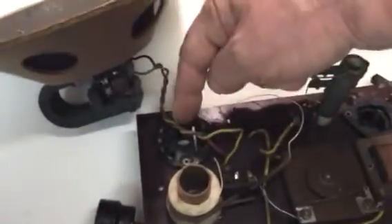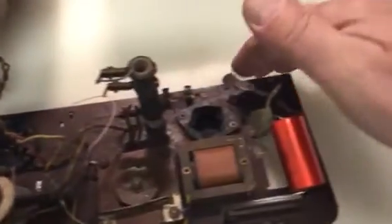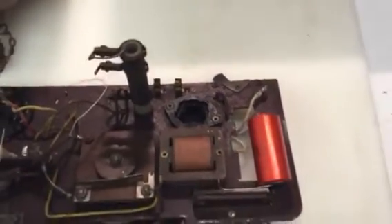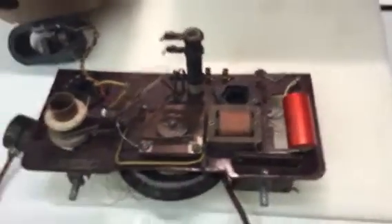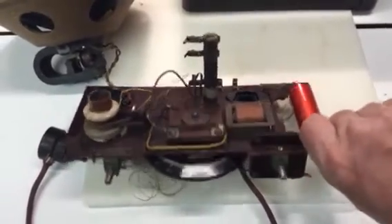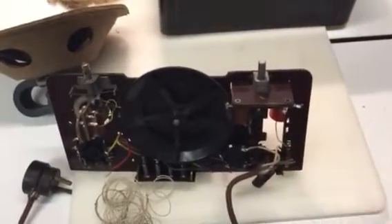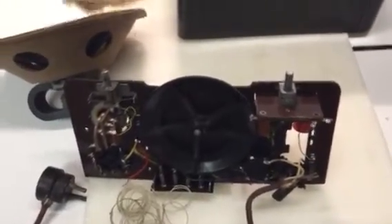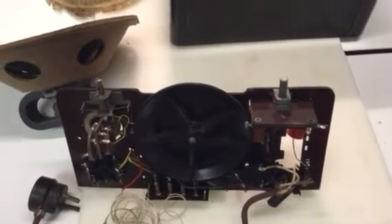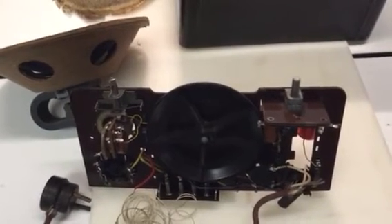One tube shattered here, and the other one that was just cracked and useless went right here. So replacements are en route. This radio will never work, it will never play. The previous owner looks like they did some stuff to it — they put in some modern capacitors and putzed around with it. But I have no interest in making it work; I just want to make it fun, put it back together again. It's a piece of history.